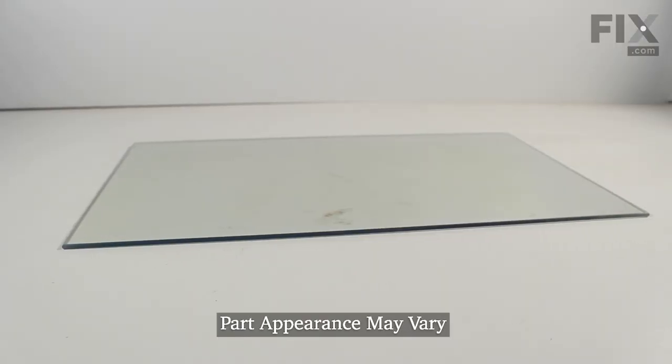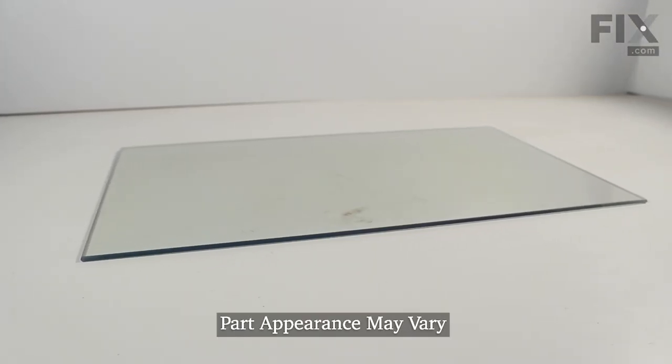Hi, it's Steve. Today we'd like to show you how to change the inner door glass on your range. It's a really easy repair. Let me show you how we do it.